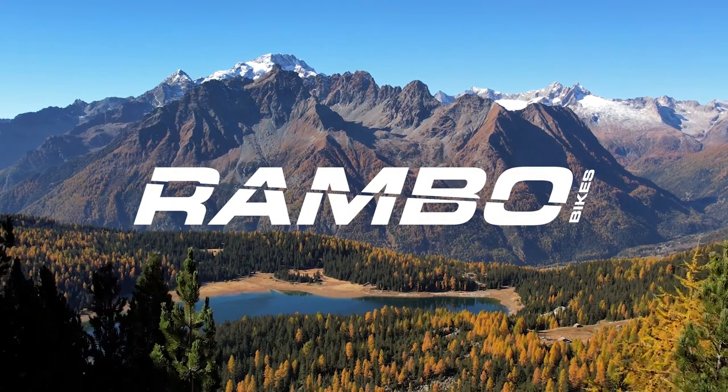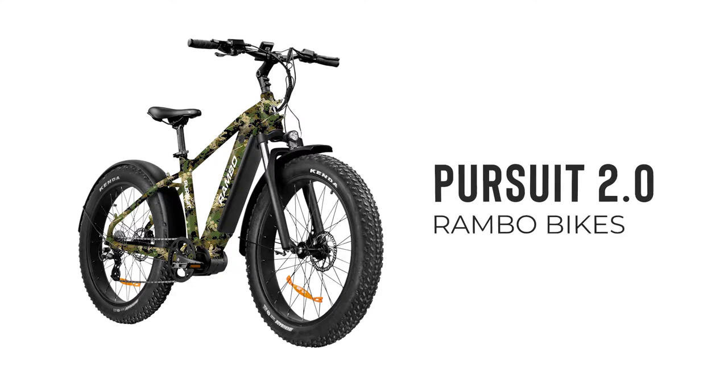Congratulations on purchasing your Rambo bike! Here are a few things you should know before heading out on your first ride.